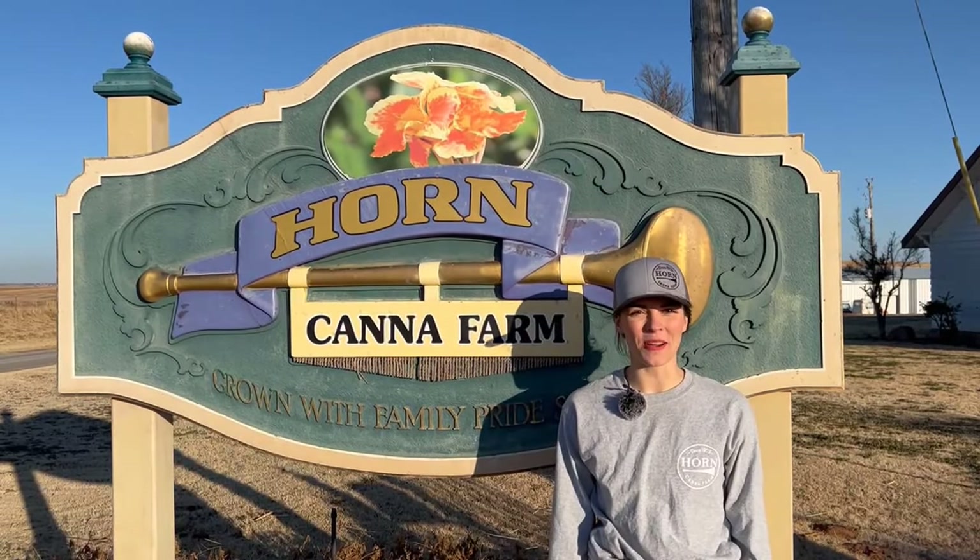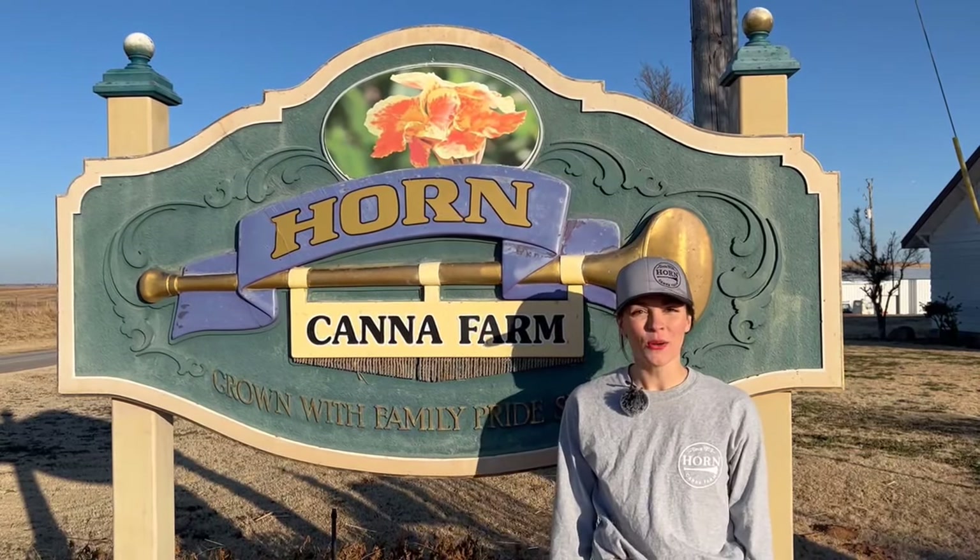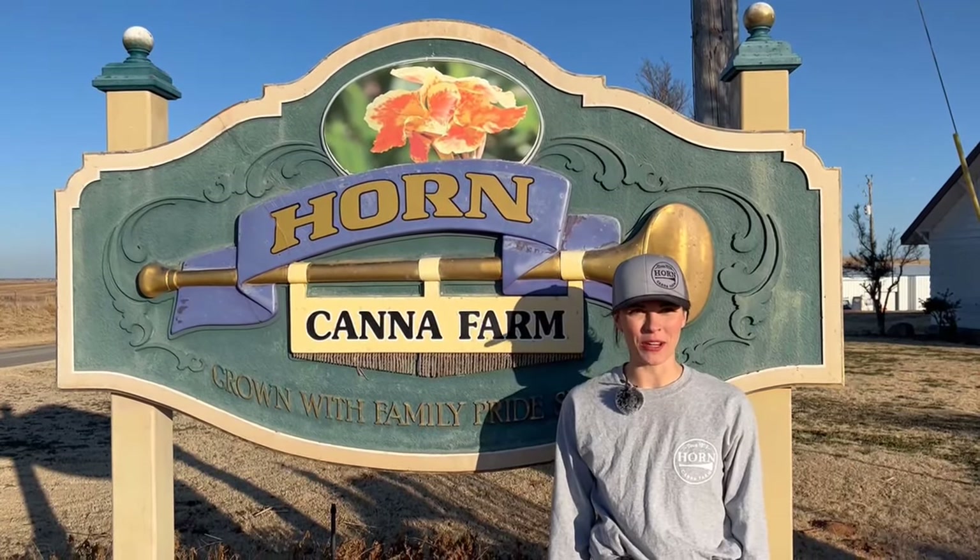Hey and welcome back to Horn Canna Farm. Madison here, and today we're talking about our second favorite thing, which is planning and preparing for spring flower beds.